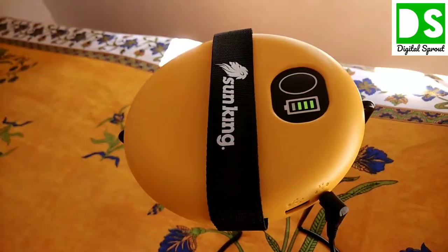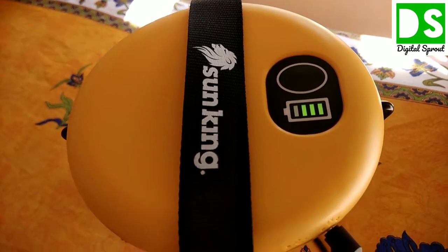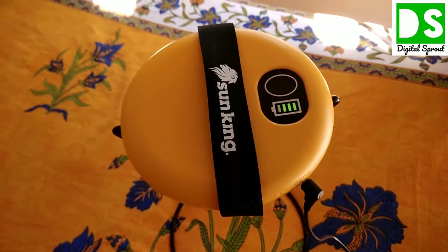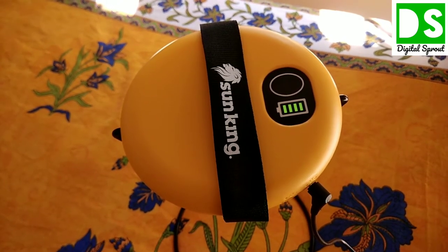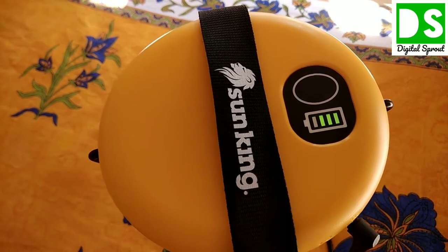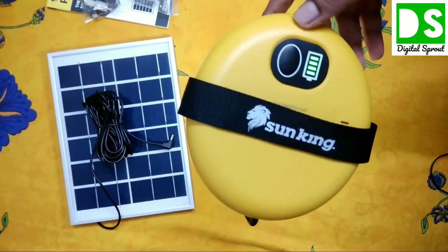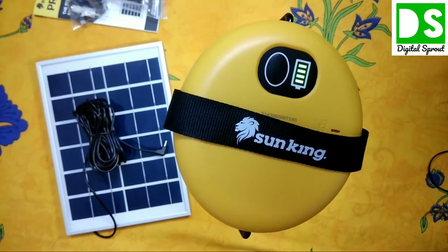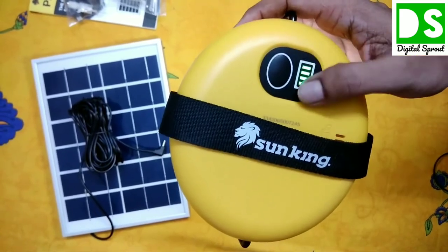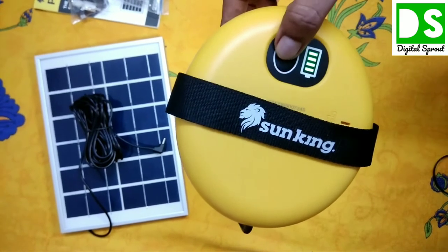The solar panel is exposed to sunlight and the wire runs to the lamp — I have inserted the jack here. You can see it is showing that the battery is now charging. From this indicator you can estimate how much charge remains or how much has been charged. I have now charged this LED lamp to 100% — all four cells inside the battery are glowing green.